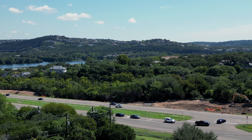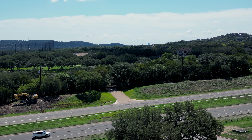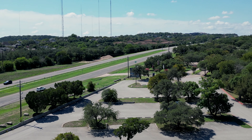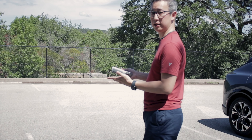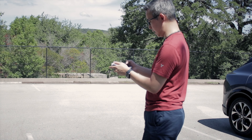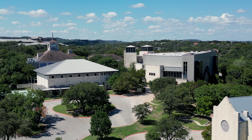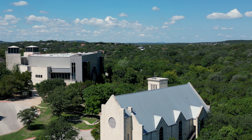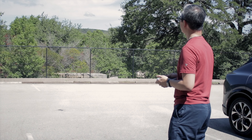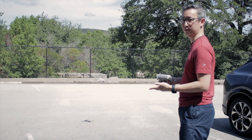Another nice thing about this drone that takes into account the feedback of a lot of people, especially for those who do social media and post to Instagram or TikTok, is that there is now a portrait mode on this drone as well. There's a button on the controller which you press so that you're recording content in portrait mode — great so you don't need a separate tripod and camera. That's something good about this drone that adds an extra use case. And if you lose sight of your drone, you can just press the go home button and it'll return to where it took off and land itself.